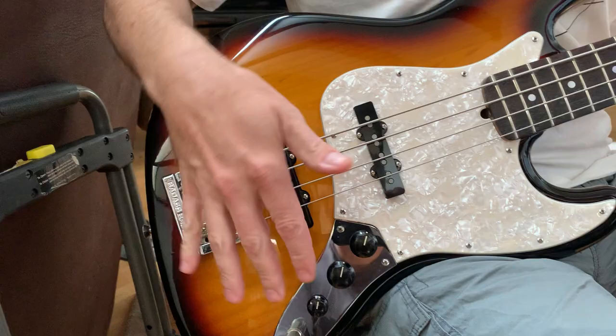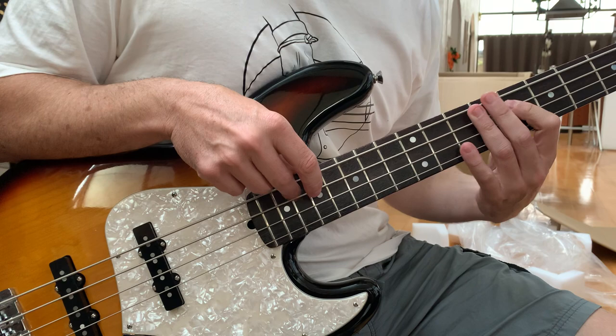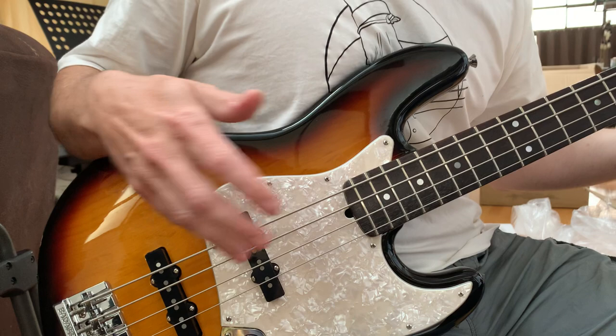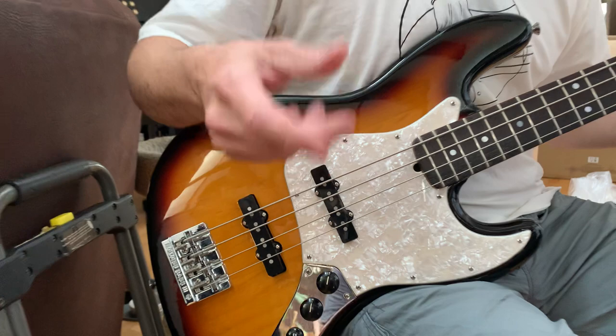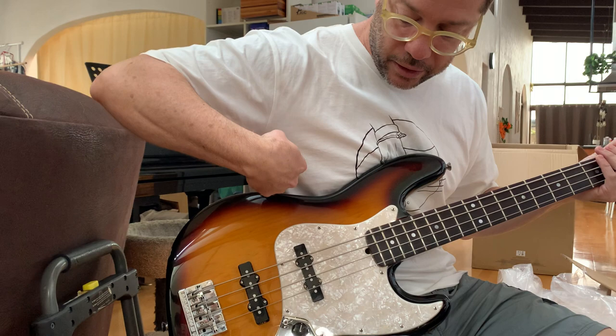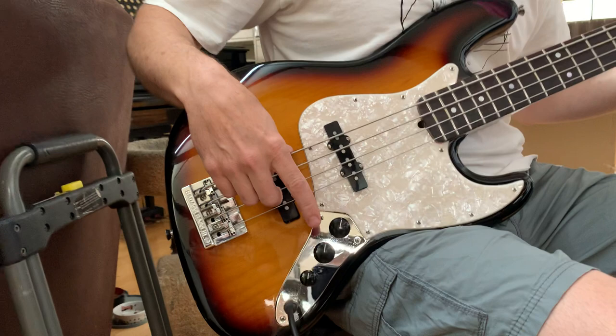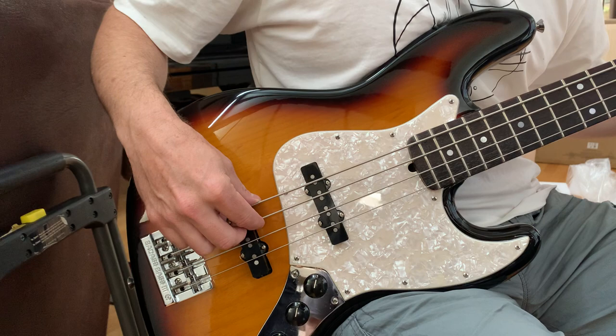So over the years, the short version is finding the most efficient or optimal way to strike the string without getting too much of that flubby sound and getting pure string vibration. For me, my sweet spot is anywhere between the two pickups. If I'm playing softly, I can get a nice warm tone up near the neck for slower, ballady sessions — you can play softly but get a lot of sustain. Then as you move back, you can play more punchy. Instead of striking a string with your whole arm or whole finger swinging around, the way I've developed is to use your knuckle as a counterpoint, swing to the string, stop when you hit it — we call it the one-inch punch of bass.